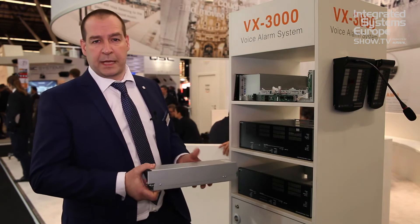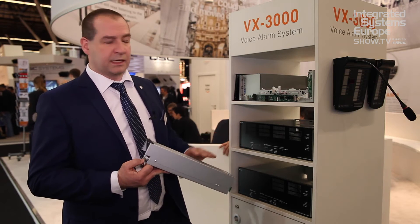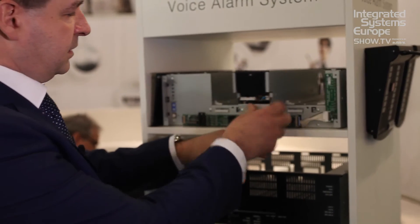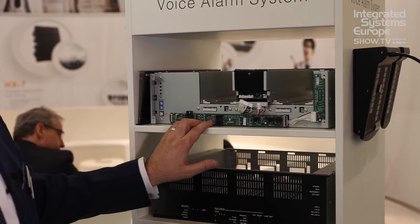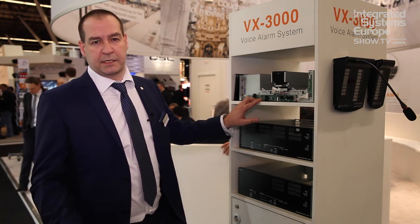The frames come empty and you just buy the amplifiers you require, so installation is very quick and simple. You just slot the amplifier in, do the screw up, plug it in, and that's the installation complete. For building your systems, maintenance, changing amplifiers, and expanding — it's very quick and simple.